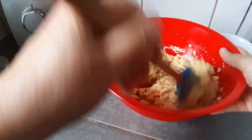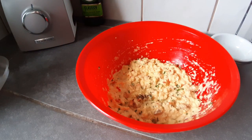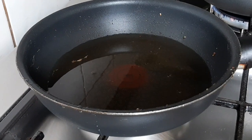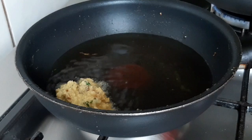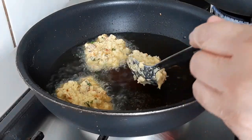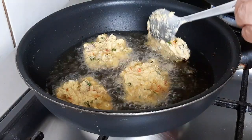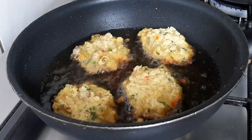Miren cómo está quedando esto, mi gente. Vamos a poner aceite en nuestra sartén y empezar a freír las frituras de maíz. En la misma sartén voy a poner ya nuestras frituras de maíz; no vamos a llenar mucho la cuchara. No lo vamos a mirar siempre con el aceite caliente y nunca lo vamos a mirar hasta que no sepamos bien que está doradita ya por la parte de abajo. Ahí, a la vez que la veamos ya doradita, vamos a ir virándola.